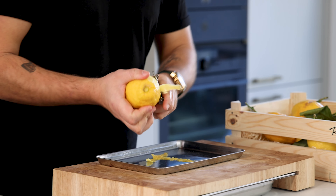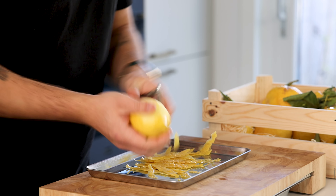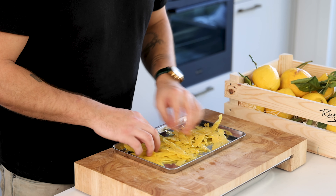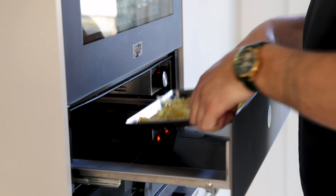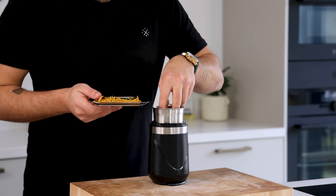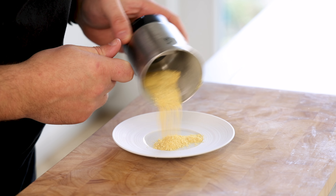Then for the lemon peel tuile. First peel a couple of lemons — only peel the skin and not the pith, as this is very bitter. Now spread it on a tray and let it dry at 60 degrees Celsius, or in a microwave at 600 watts for around 7 minutes. Once the peels are dry, transfer them into a blender and blend into a fine powder. Keep it dry and covered for later.